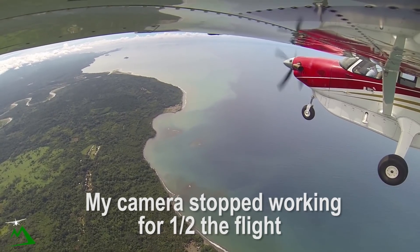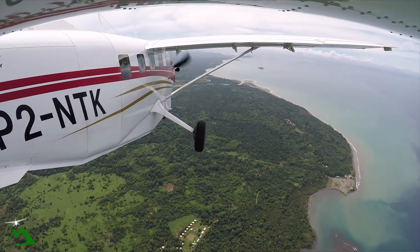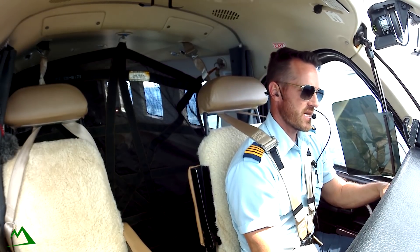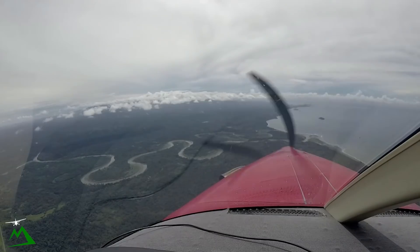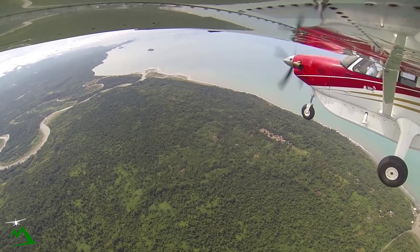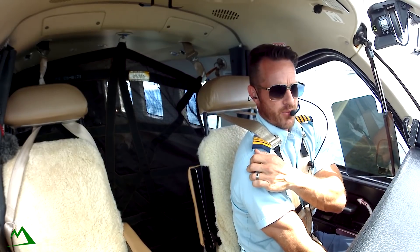Madang Tower, November Tango Kilo, 10 miles, passing 3,000, near circuit 45. Tower responds: November Tango Kilo, track for right base, runway 07. Readback: track for right base, 07, November Tango Kilo. Looks like we've got another aircraft here, 1,200 feet below me — they're either just departing. I heard someone backtracking but don't remember hearing another helicopter if he's that low.